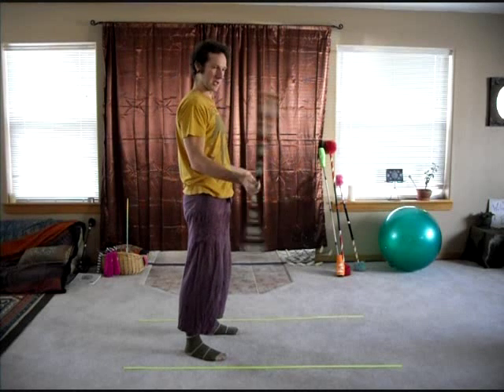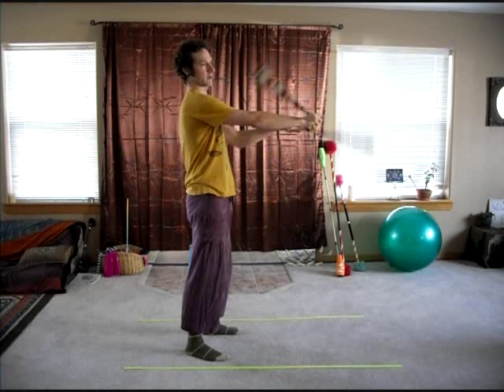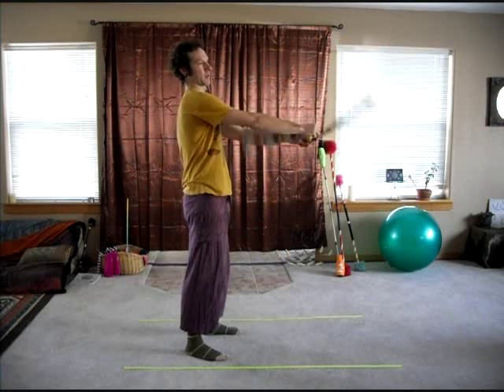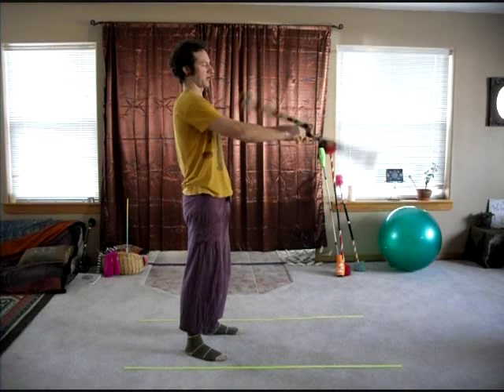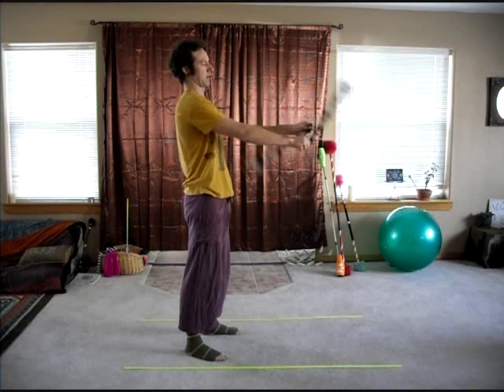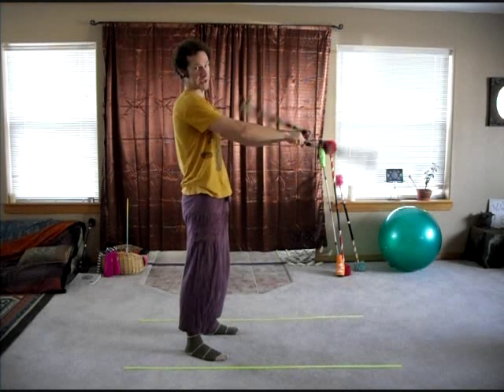A buzzsaw is a split time trick. So we're going to start in split time, bringing one arm in to the inside, and the other arm following it. You want to bring your hands as close together as possible, creating a center point of rotation. So the poi heads are traveling around what would look like a wheel, or a buzzsaw.